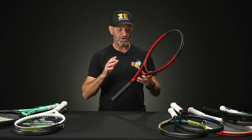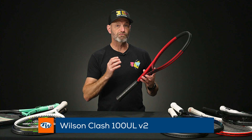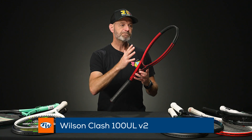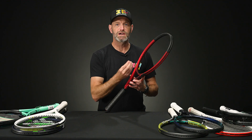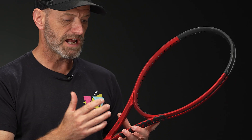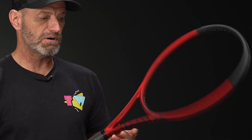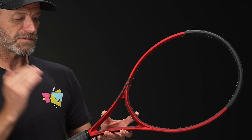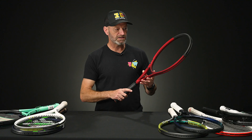Last but certainly not least in the beginner segment, we've got one of the Clash rackets. The Clash rackets offer a really unique feel — they're very soft and plush. If you're looking for a very comfortable, very smooth sensation as you hit the ball, Clash is a great way to go. I'm a big fan of the cosmetics on these too; I love this red cosmetic. This is the 100 UL version of the Clash — it looks great on the court and feels great when you hit the ball.